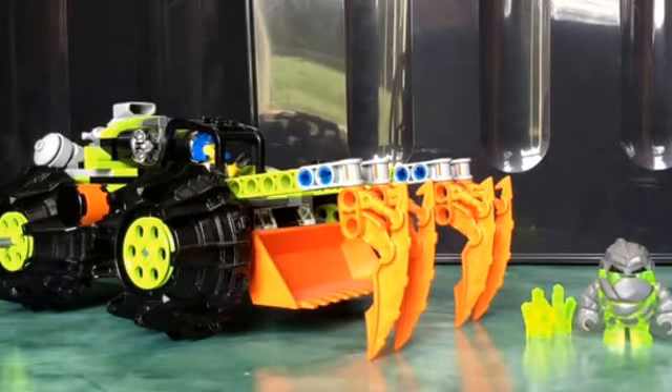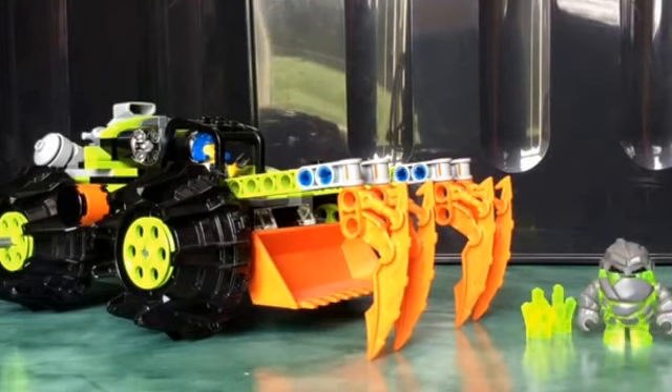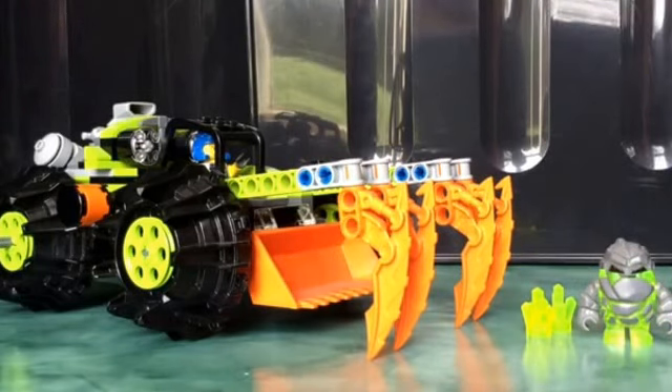Ninja Day Entertainment here, back with another type of review. This time we are going to start looking at Lego Power Miners, a line that is very nostalgic to me. Came out in 2009, the original wave.